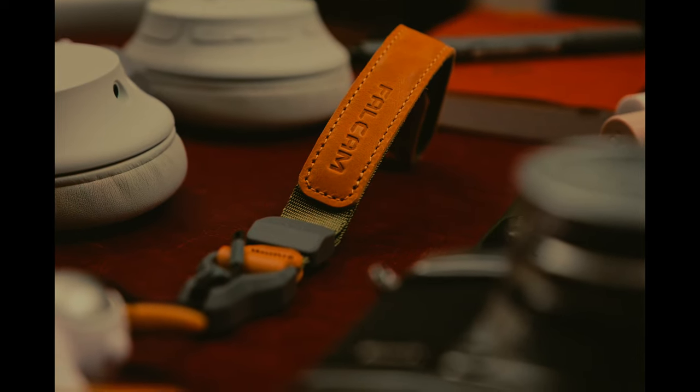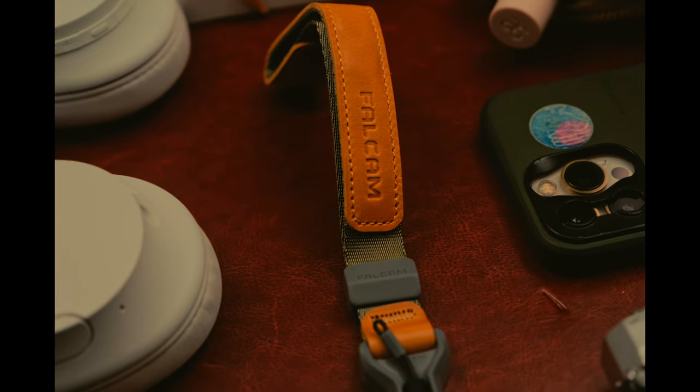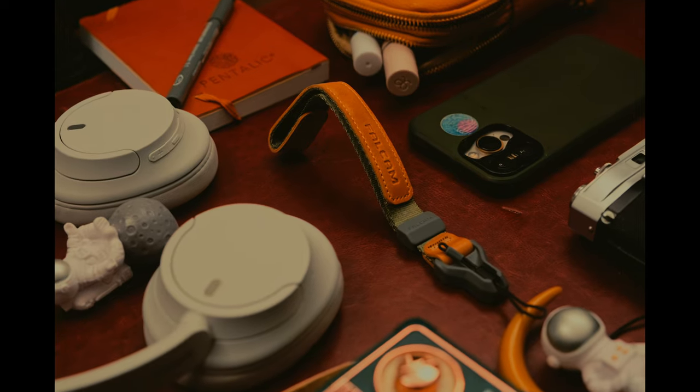After taking it out on a shoot, here is my review. You can say the Fall Cam Maglink Wrist Strap was crafted with both aesthetics and functionality in mind. It looks good. I go more for a black on black look, but this look is nice.